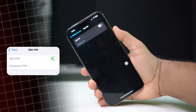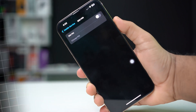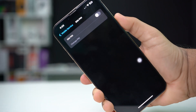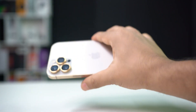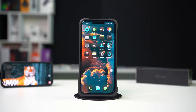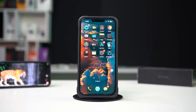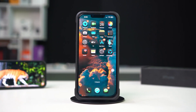Are you looking to disable the SIM pin or SIM lock on your iPhone? Sometimes having a SIM pin enabled can be inconvenient, especially if you're switching SIM cards or restarting your phone frequently. This guide will show you the steps to easily disable a SIM pin, giving you a smoother experience without the extra security check. Let's get started with the steps below.